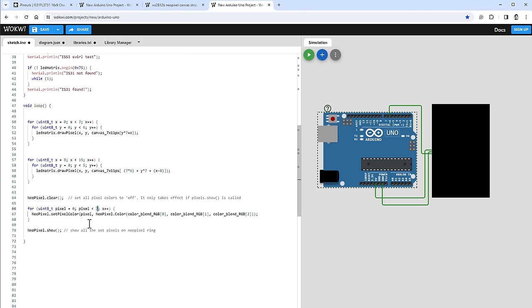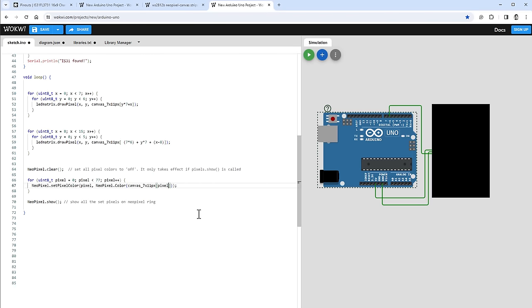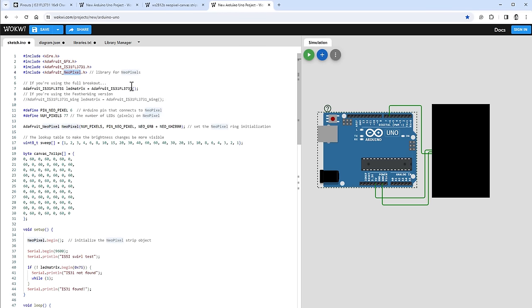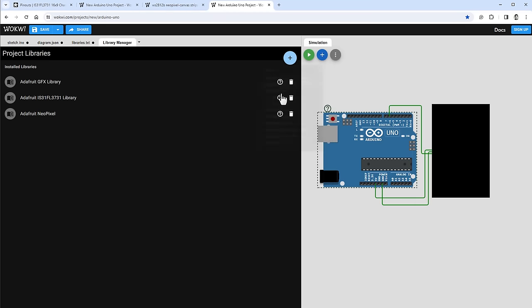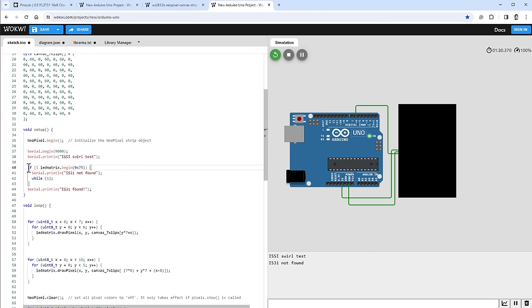The loop goes from 0 to 77, and for each pixel I set the color based on the canvas array — red, green, and blue channels are all the same for grayscale output. After installing the Adafruit NeoPixel library and restarting the simulation, there's a message saying IS31 not found. That's because in setup we try to connect to the Pimoroni display, which isn't in the simulation, so I comment out that fail function and restart.